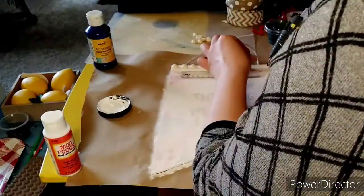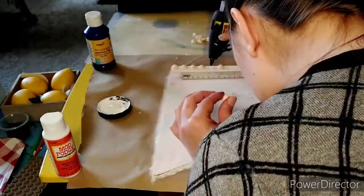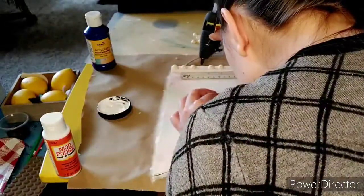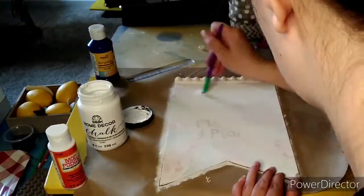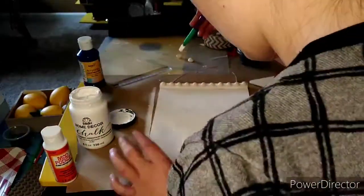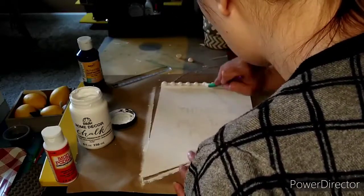I took those wood half circles and used a ruler to line them up evenly along the top edge, then used some hot glue to get those stuck down. I went over it again with a little more white paint because you can kind of see through that placemat and I didn't want the letters to show through. I also used that paint to go over the top edge and paint those half wood circles.